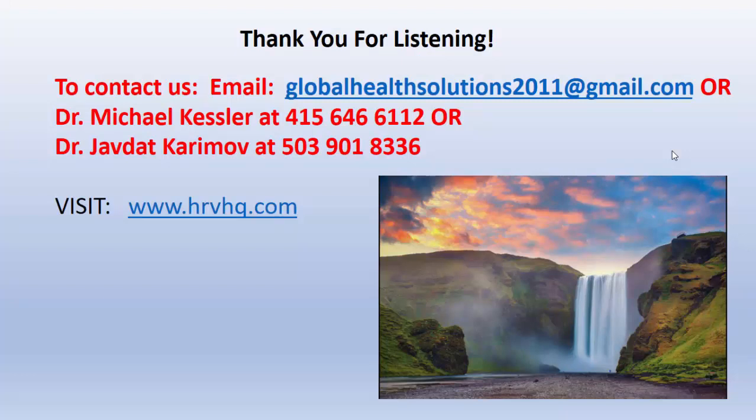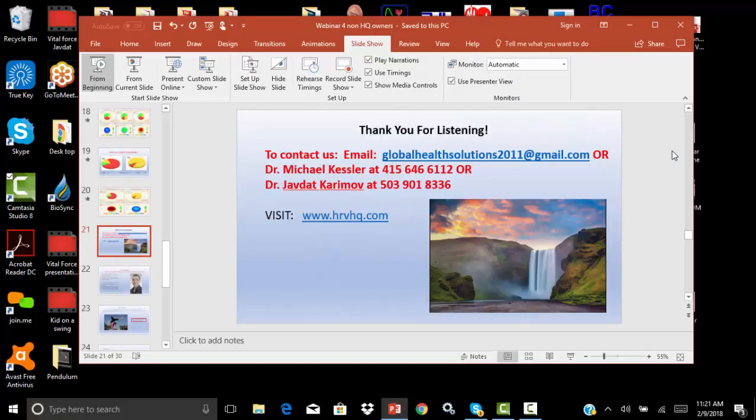I want to thank you today for listening. If you want to contact us, this is our number. We're going to continue with this series, and we'll keep going. You have a great day and we'll talk to you soon.